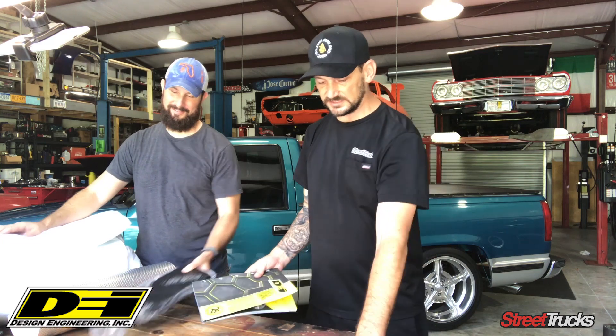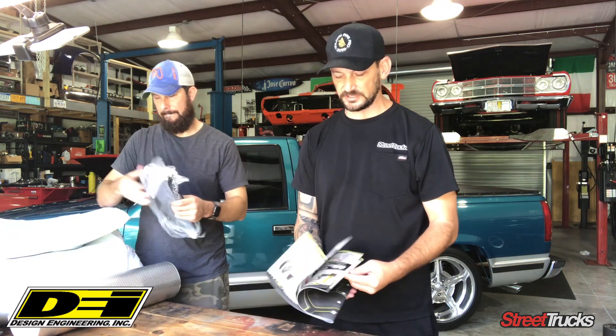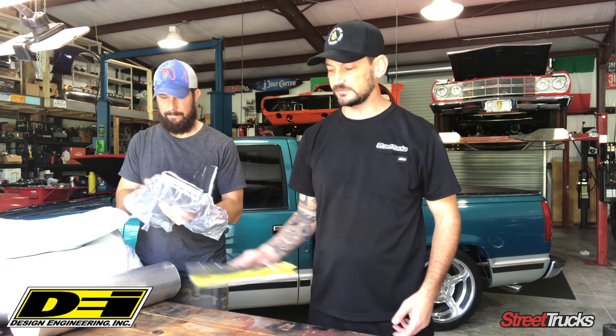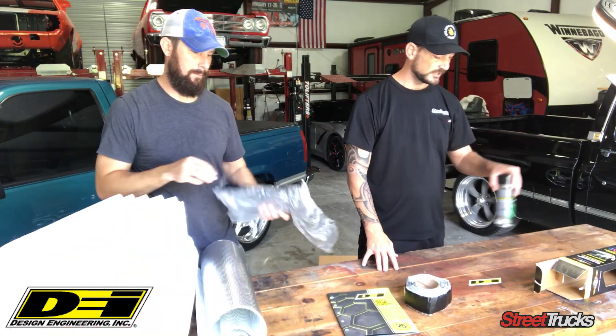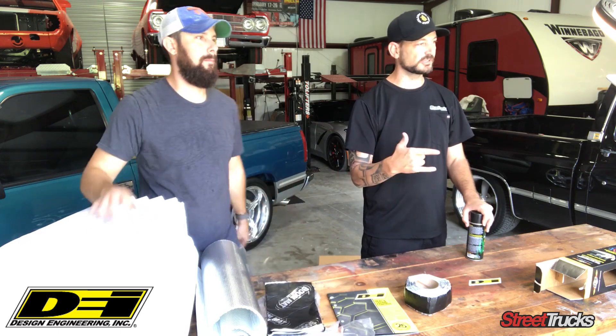So check them out — DEI, really cool products. They've been around for a really, really long time. They got a lot of cool stuff, celebrating 25 years. They support all of our projects and we really support them. We're gonna go install this stuff and we'll check it out soon.